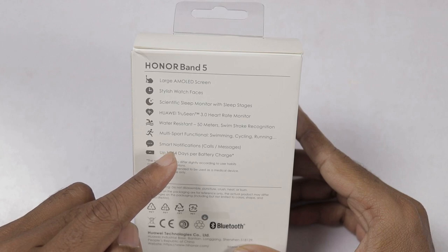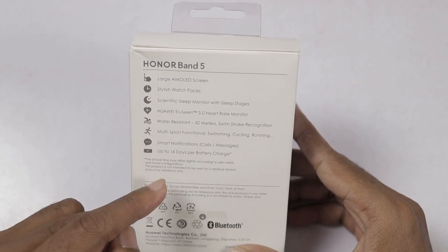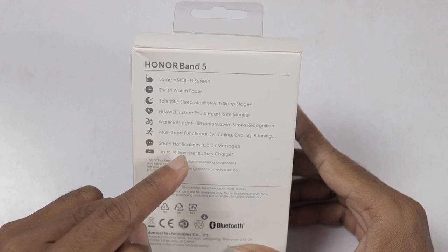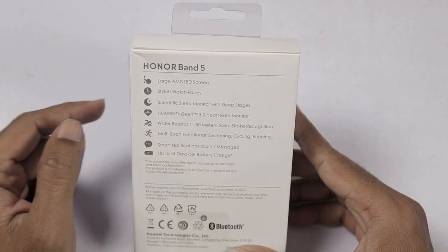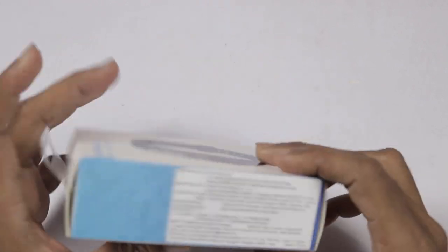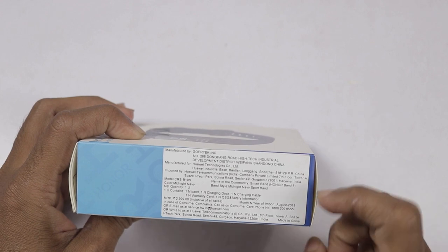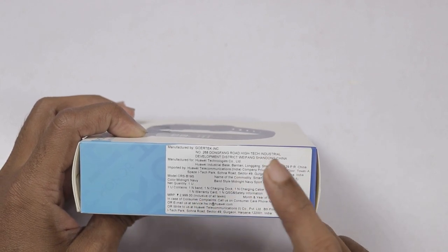Next, there is a bowel display function. It supports swimming, cycling, running, and so on. The price is $299.99.